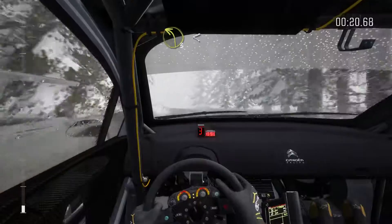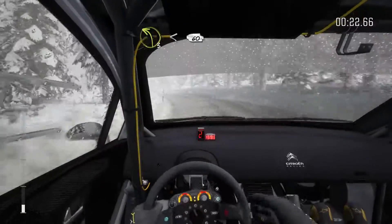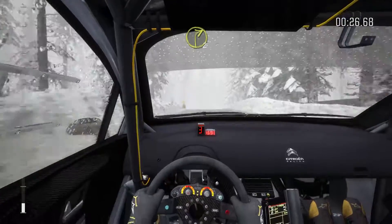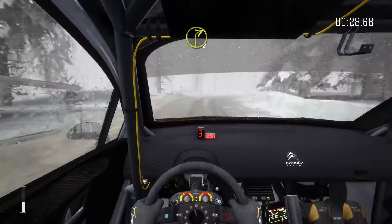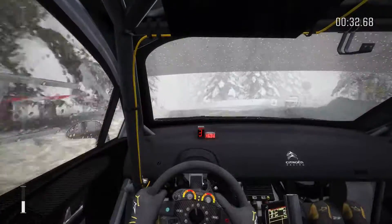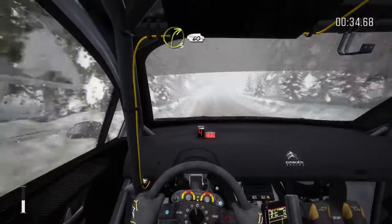Into left three long, open over crest. 60. Right two half long, and left forward. 80. Right three over crest bump. 60.